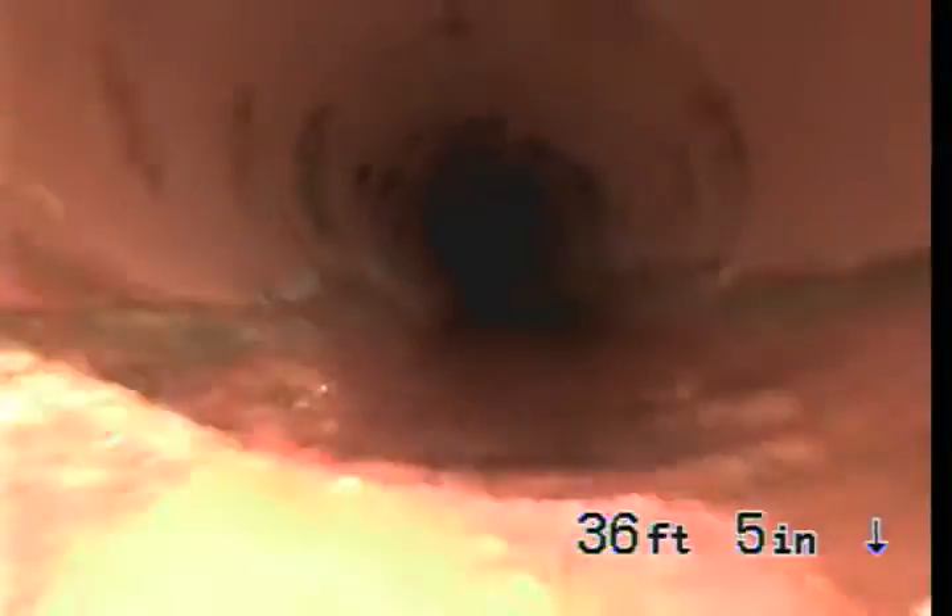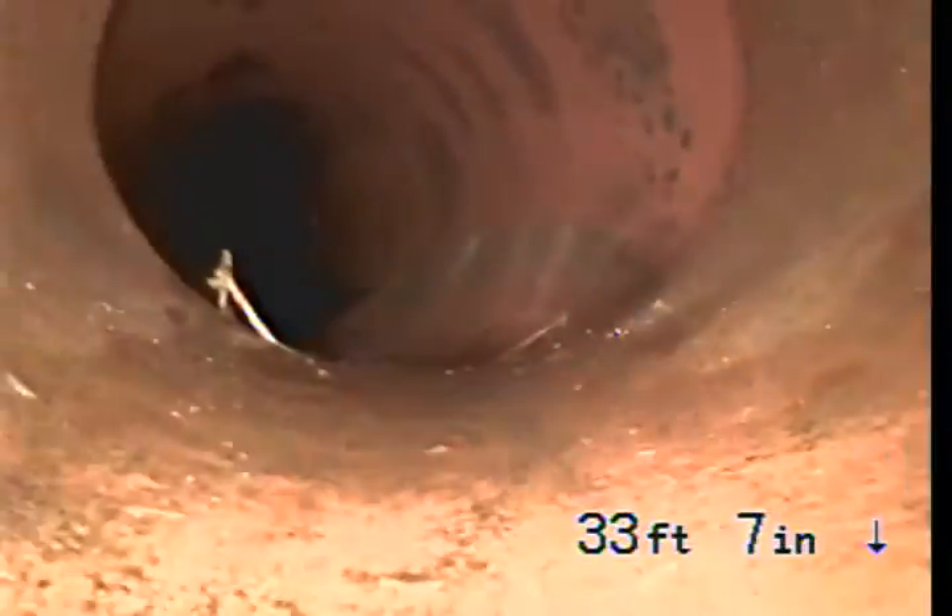As we come back, the line will become 4-inch pipe. This will transition at the property line. This is the transition right there. We are now in 4-inch clay pipe.